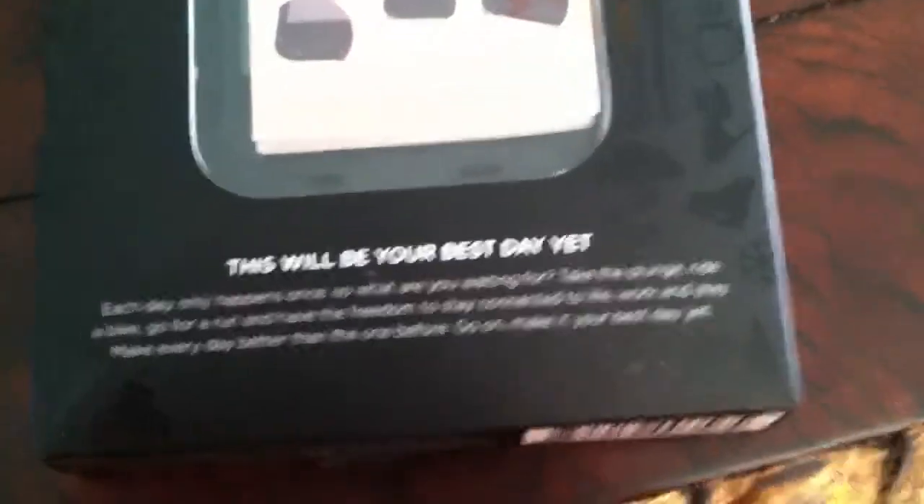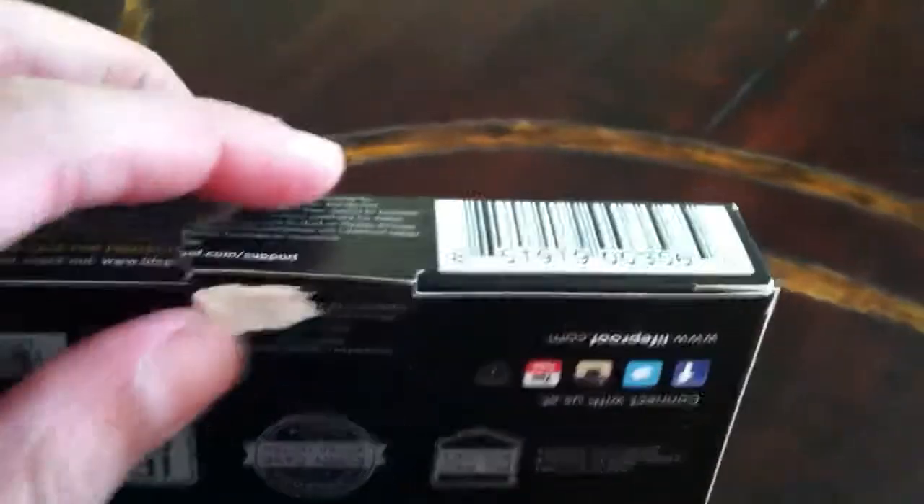On the top here, I already unboxed this, but you would see the case. And then it says 'This will be your best day yet' — pretty cool. The way you unbox it is — see this little tab — it's really hard to do. Even off camera it's a little tricky. Let's see if I can get it mounted for you guys to see.